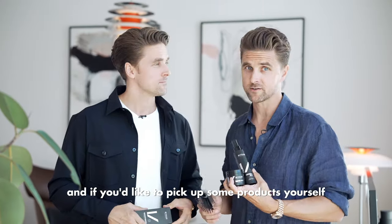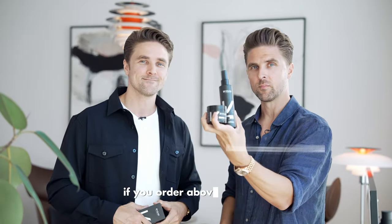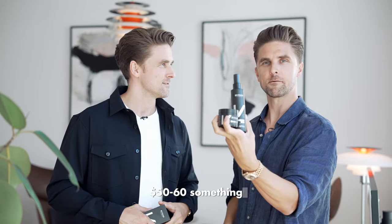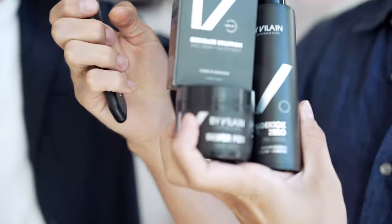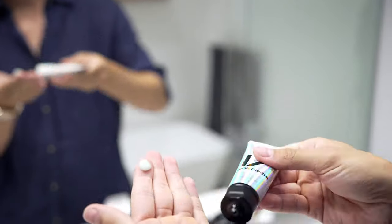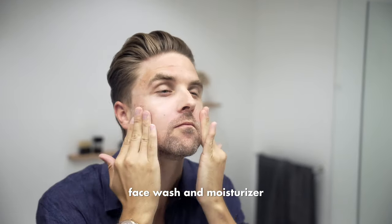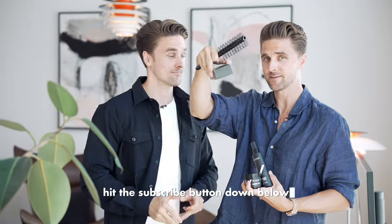And if you'd like to pick up some products yourself, go to Slick Hair Shop. We have free shipping if you order above 50 US dollars — see for yourself. And if you shop like crazy, maybe add some tools, you'll get a free two-step skincare routine — face wash and moisturizer. Alright guys, see you on Slick Hair Shop and on Slick Hair TV. Hit the subscribe button down below.